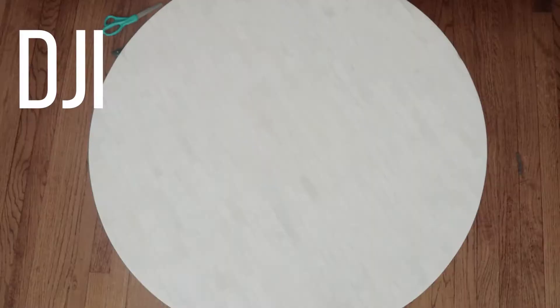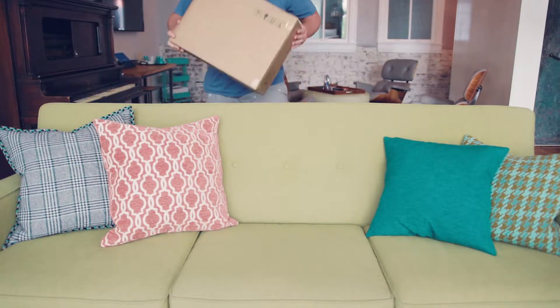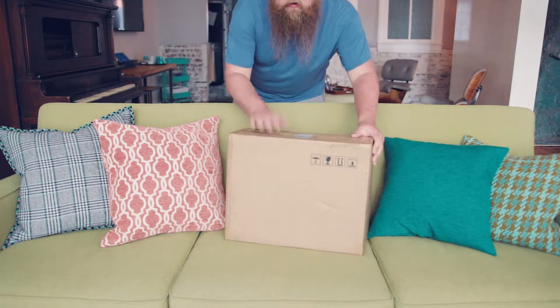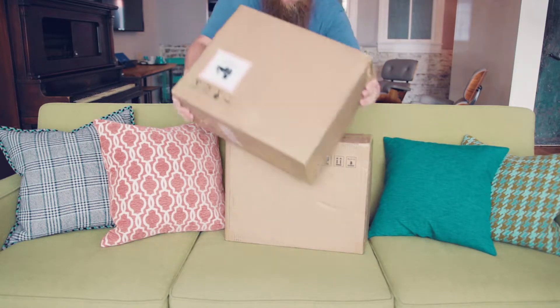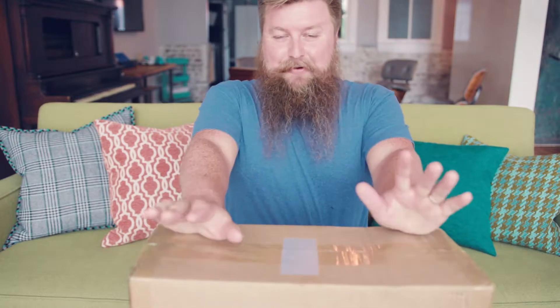I am so excited because today I got something I have been waiting two months for, and I got two of them. If you've been following things about cameras and stuff, you know that DJI came out with the Ronin S. Everybody was all excited about it, but you couldn't get it — it's been on back order for like two months.